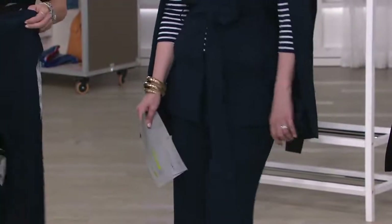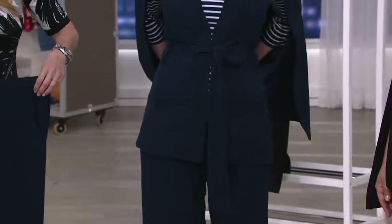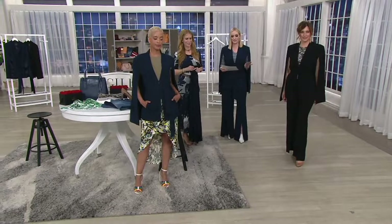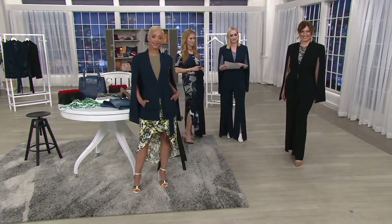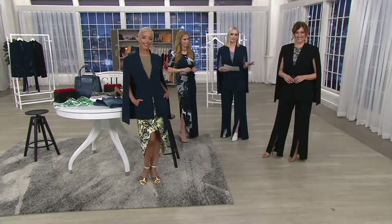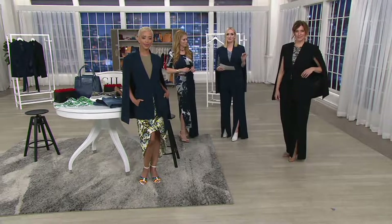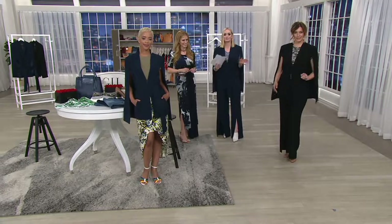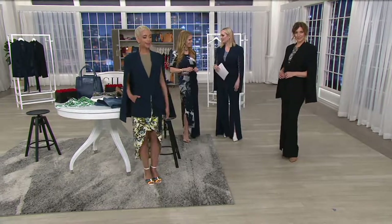I am obsessed with this. This is the crepe cape jacket with tie waist — fun to say! Numeric sizes zero through twenty-eight, $134 and change, or five easy monthly payments — just $26.95 a month. All you have to do is decide: black or navy. Pretty easy. And the matching pants we'll show you later — so chic.